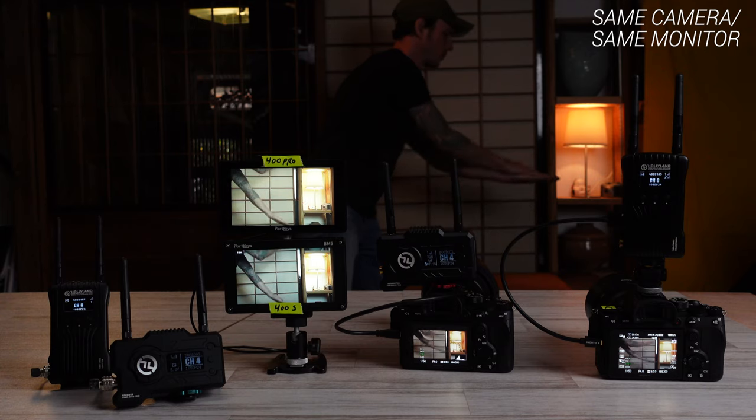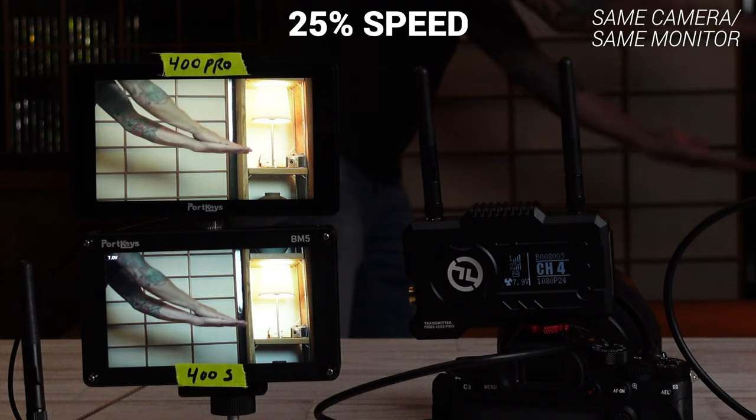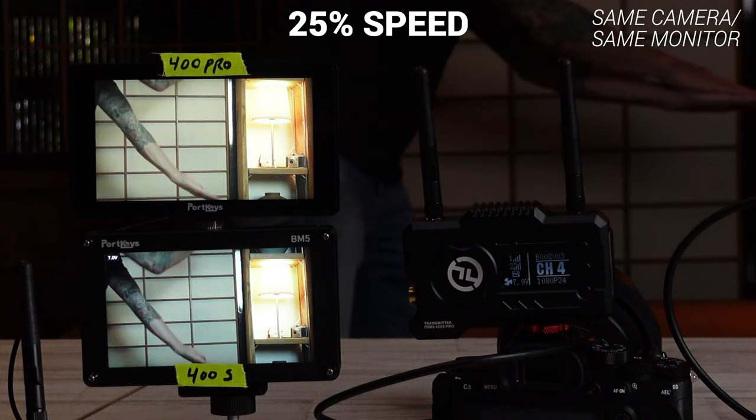You didn't get latency-free transmission like with their Cosmo line, but with each new release Hollyland has been improving that little by little. Now you get a slight step up in latency performance — from 0.1 seconds with the 400 and 400S down to 0.08 seconds with the new 400 Pro.